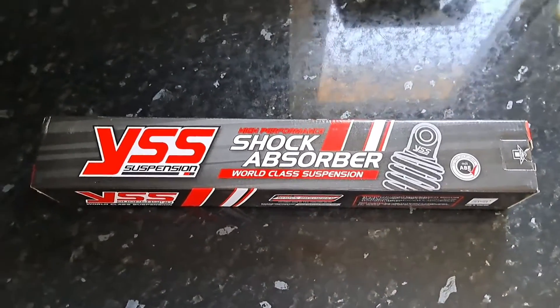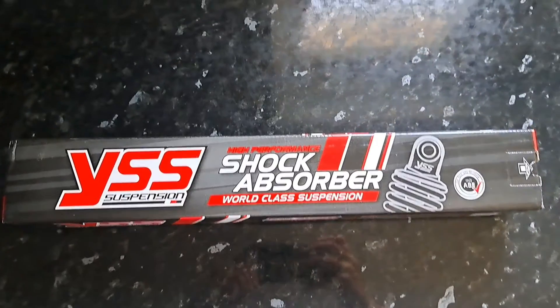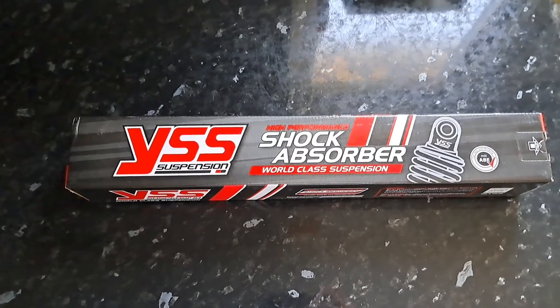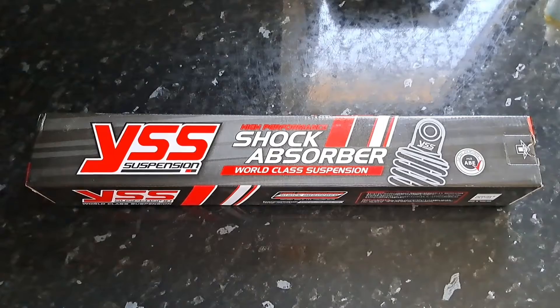Oi, oi, oi! What have we got here then? YSS steering damper for the GSX-R 750 SRAD for the classic superbike build I'm doing. The bike is going to be raced at Oliver's Mount on the 15th and 16th of June.